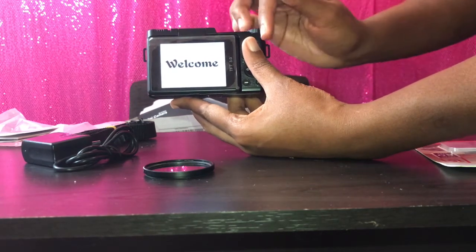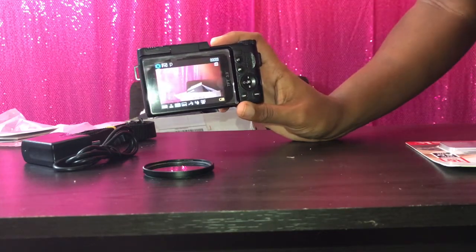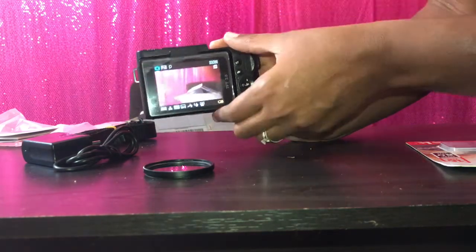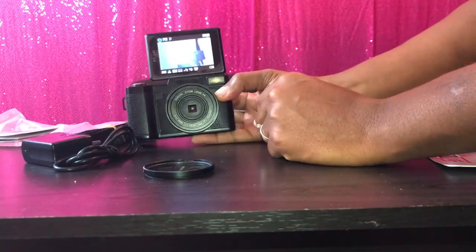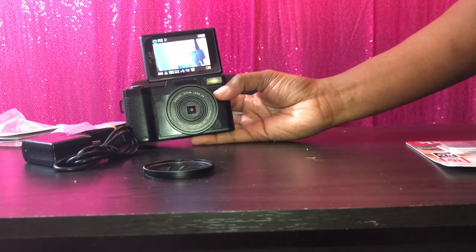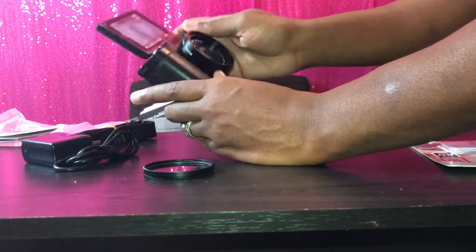It says 'Welcome' and it's in English. You can see straight to the boxes ahead. This is the reason why I got it — it's very good for a vlogging camera and I feel like it's good for first-time bloggers. The screen flips up, so if I'm vlogging I can look at myself while I'm talking, which I feel like will make me more confident while doing vlogs.